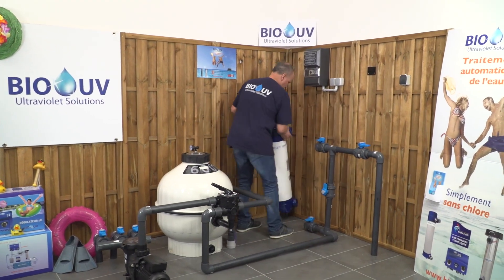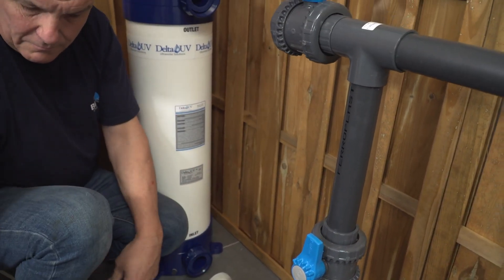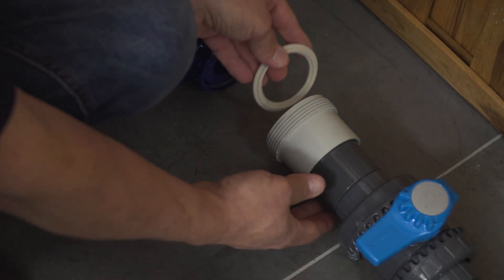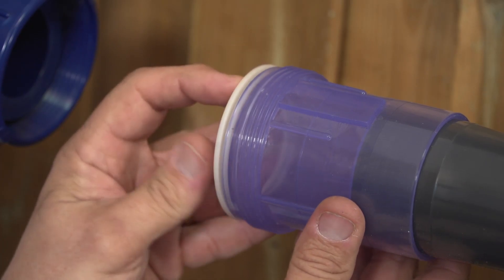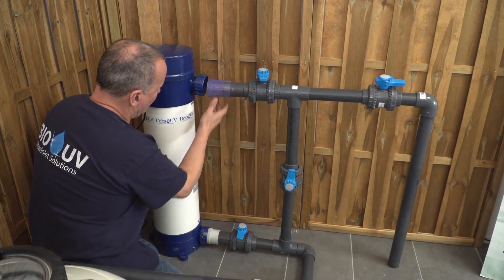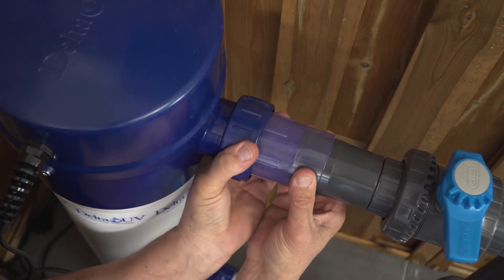In the technical room, you will then install the unit once you have realized the bypass. Then you are going to place the pipe joints with a sealing edge, making sure to place the transparent joint on the top. It will work by tightening and screwing the entrance and the exit without any tools.